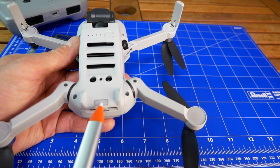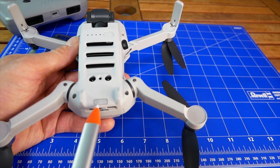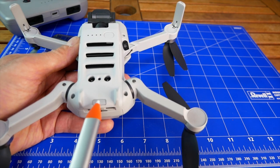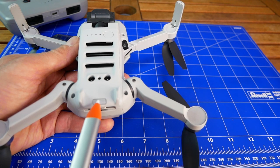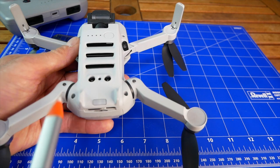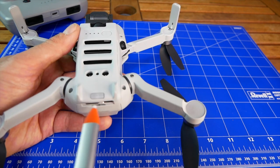The button right here is a status lamp as well as a quick transfer button. You can send pictures and videos directly to the mobile application on your mobile device from the aircraft via Wi-Fi or Bluetooth.